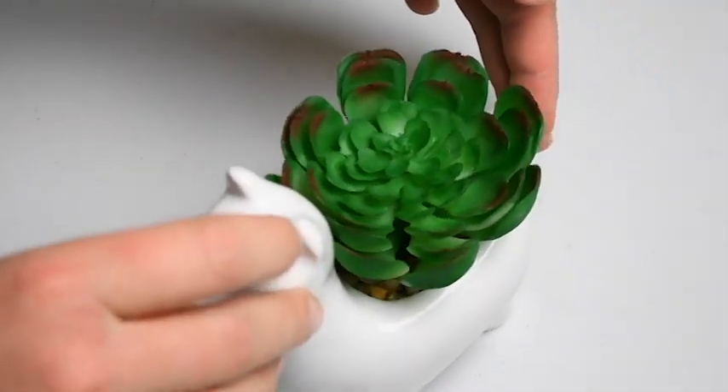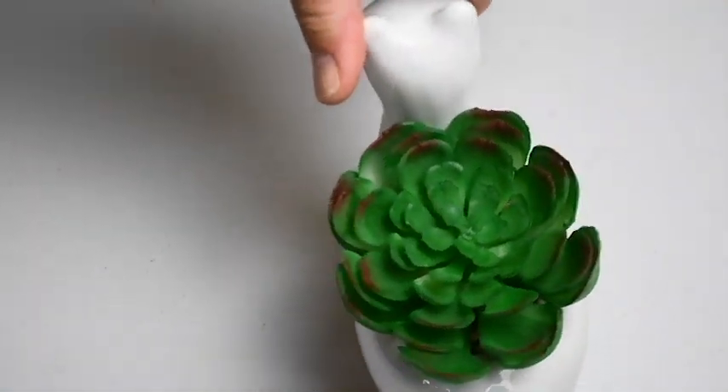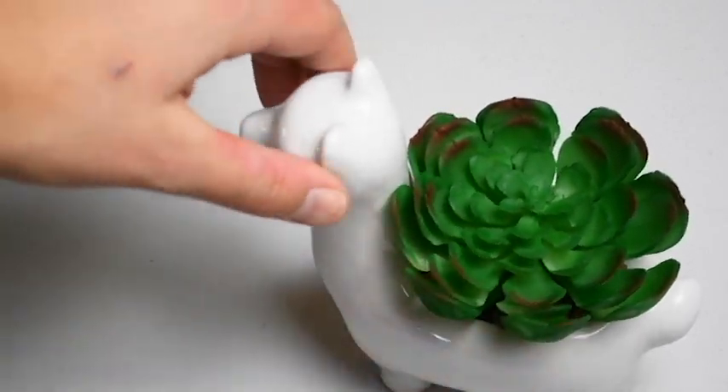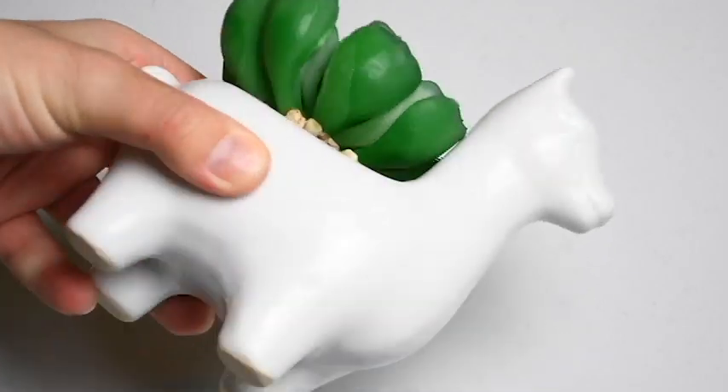I'll be showing you how to embellish him a little bit. This is what the little guy looked like when I bought him from Marshalls — no designs or detailing at all — so we're gonna go ahead and add some pizzazz.